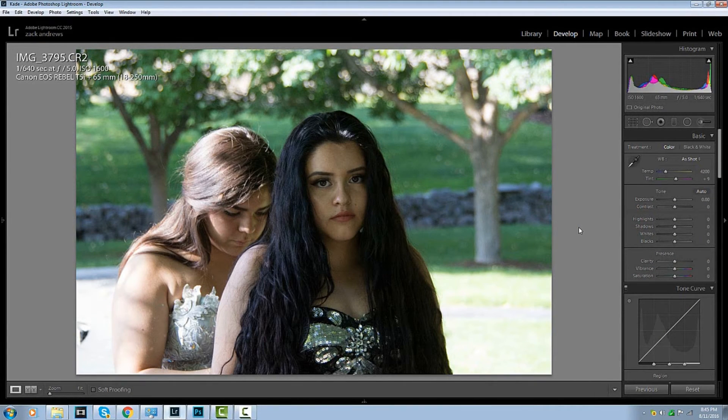Hey, Kate Andrews here, and today we are going to edit this photo that I took at a Kiense party last weekend. I think that this would actually make a great black and white picture, so first things first, we're going to convert this to black and white.